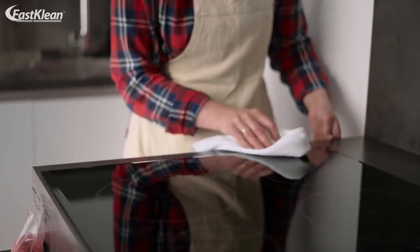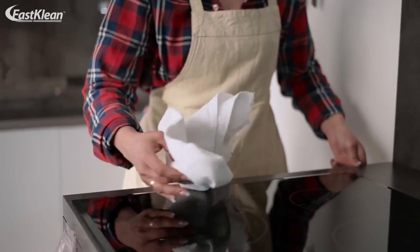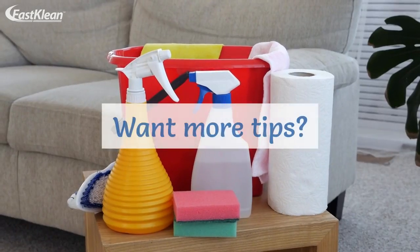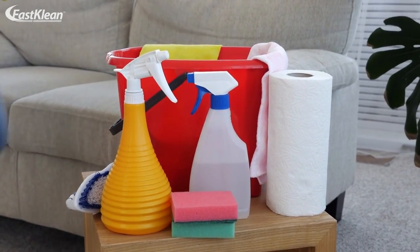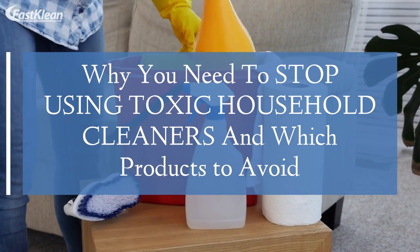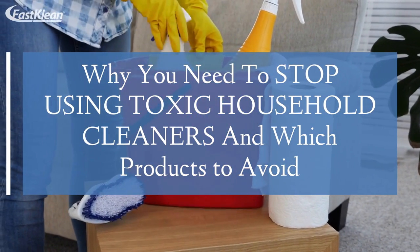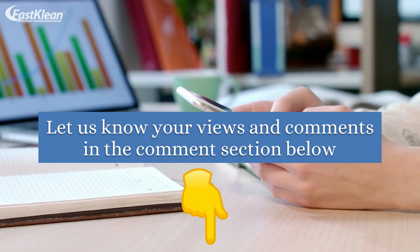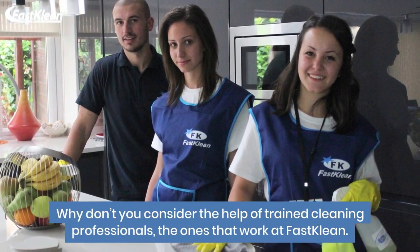You can follow these steps if you want to use baking soda to clean your oven, but this process involves a lot of hard work. Want more tips? Check out our previous video on why you need to stop using toxic household cleaners and which products to avoid. Also, let us know your views and comments in the comment section below.